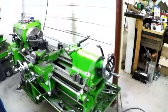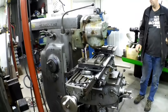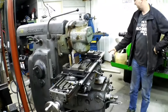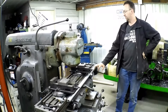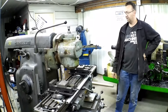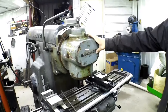Over here is the newest upgrade — the Cincinnati Number 2, 2ML horizontal mill. I just finished adding the digital readout to it; got a three-axis DRO on it now from Machine DRO, just a great digital readout, magnetic scale, works incredible, I've been very happy with it.